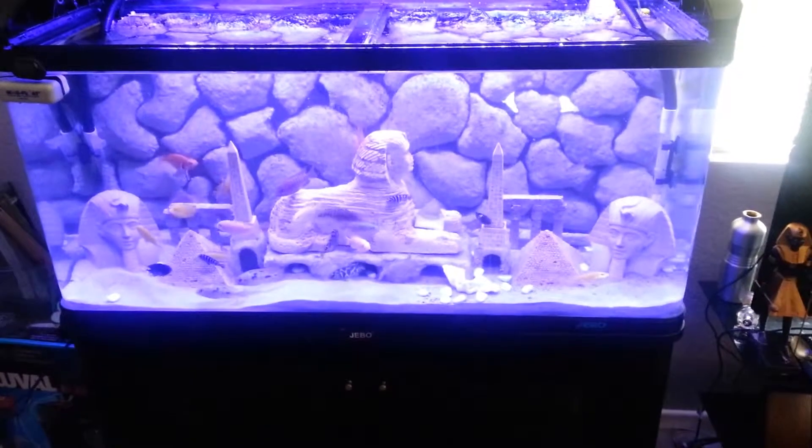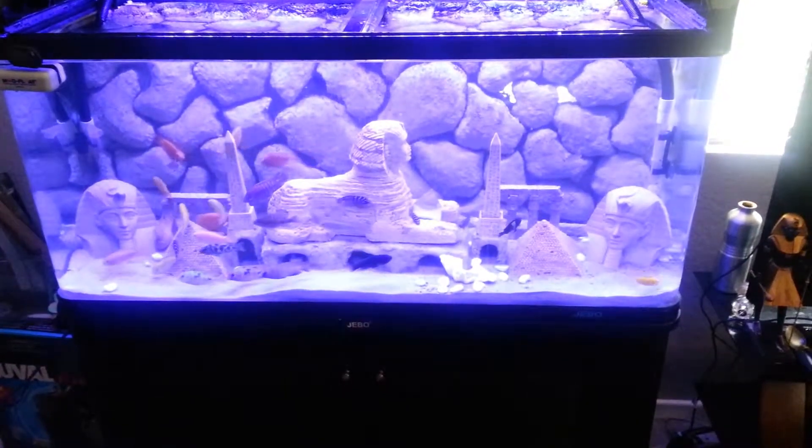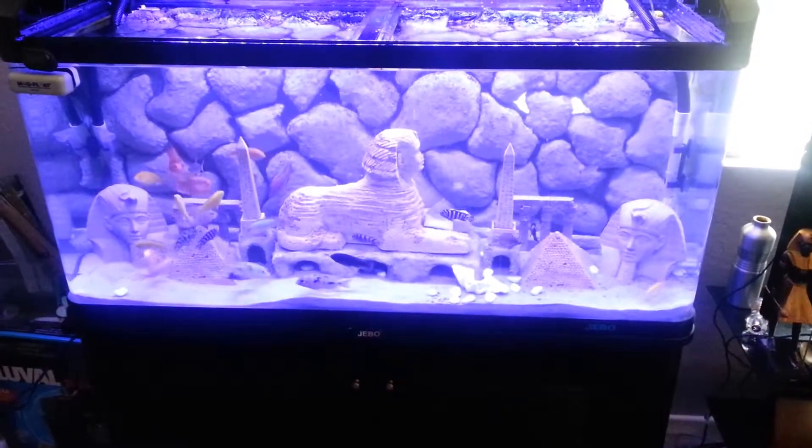What's up YouTube? It's your man DZ here with a new video showing how to install the new Stunner LED lights.